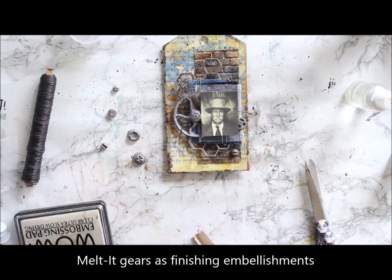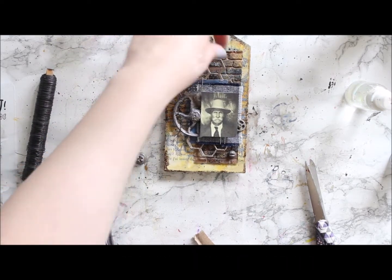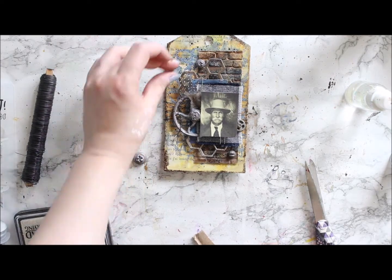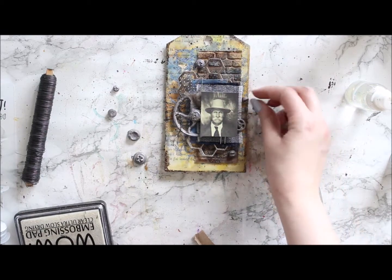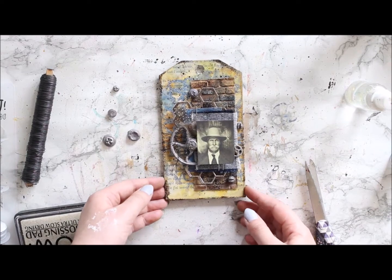Even though there's quite a lot going on, the colors are the same throughout the project — there's not that many different tones — so everything kind of blends in and goes together because the same colors are used in both the background and in the foreground.